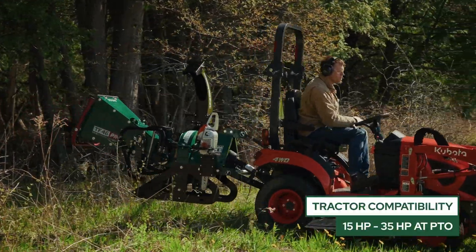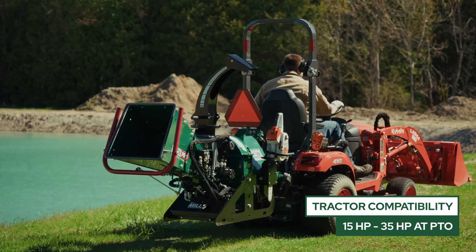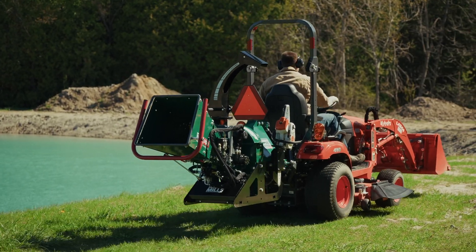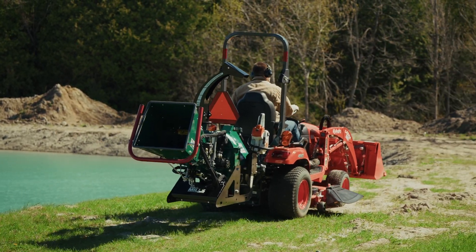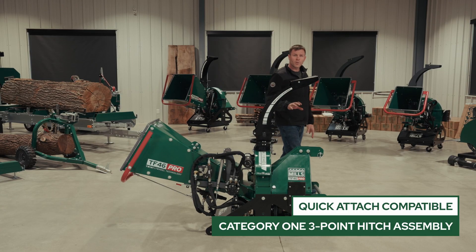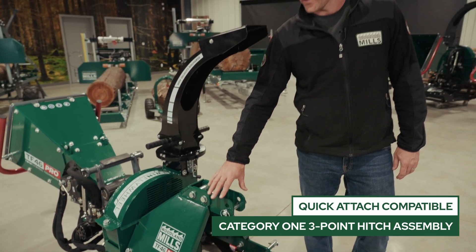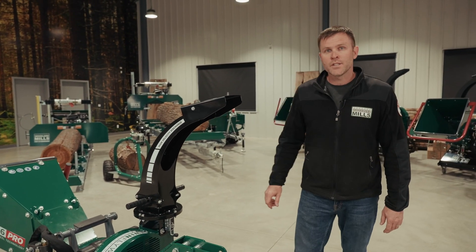For compatibility, the TF46 Pro was designed for subcompact and compact tractors ranging from 15 horsepower right up to 35 horsepower. At the front, we have a Category 1 three-point hitch assembly. It's quick-attach compatible with multiple pin locations so you can align it to match your quick-attach system.